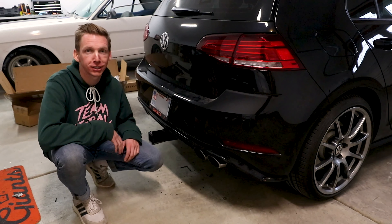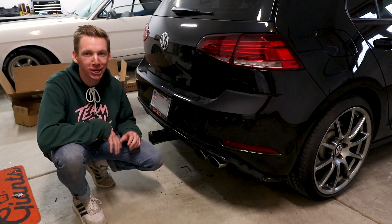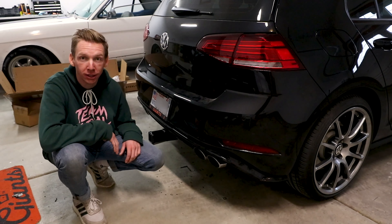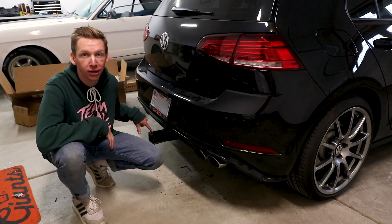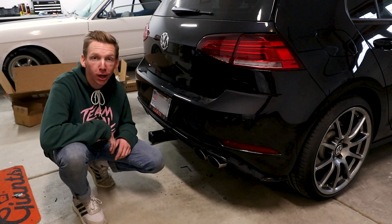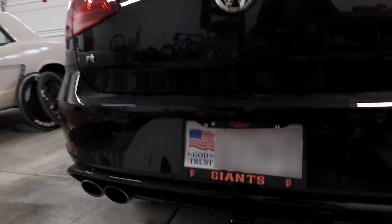First impressions of this thing — it's awesome. Super solid, sturdy, super excited about how it turned out. Pleasantly surprised with how little I had to cut away from the rear valence. Turned out really, really good. I ended up cutting out two plus inches on each side less than what was recommended.